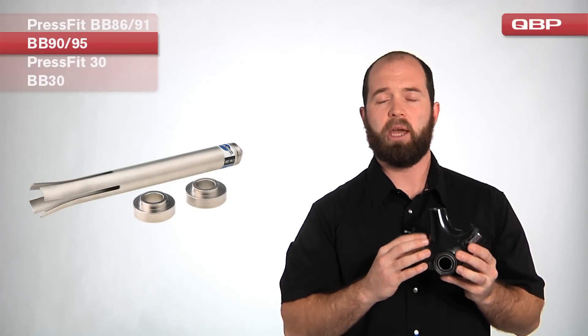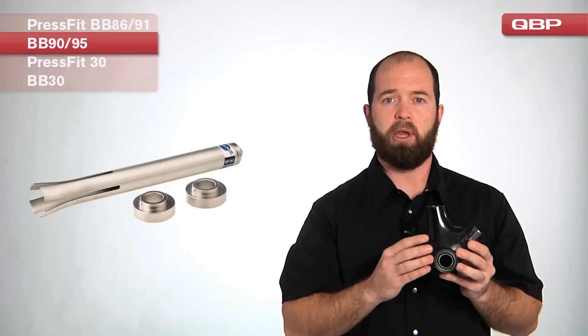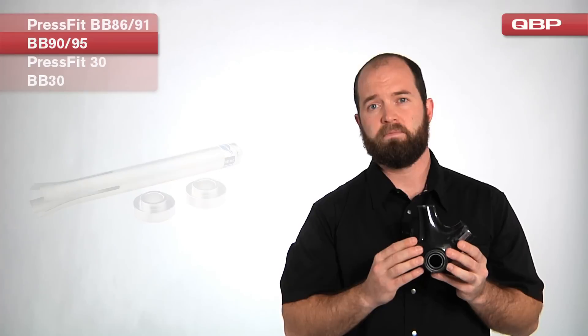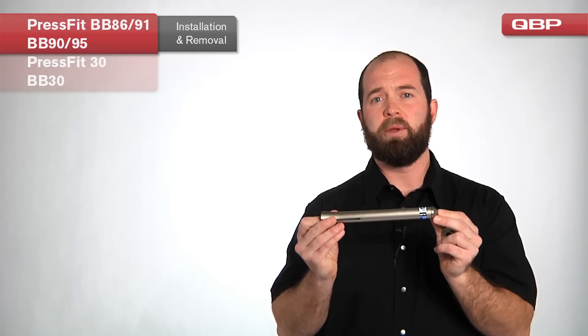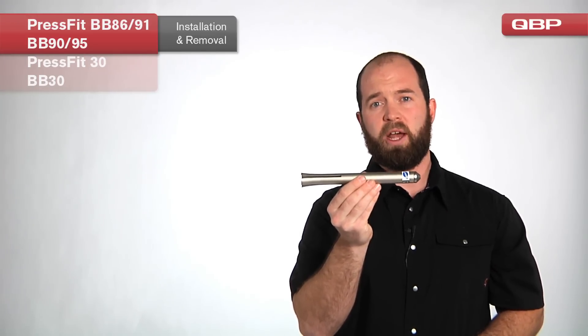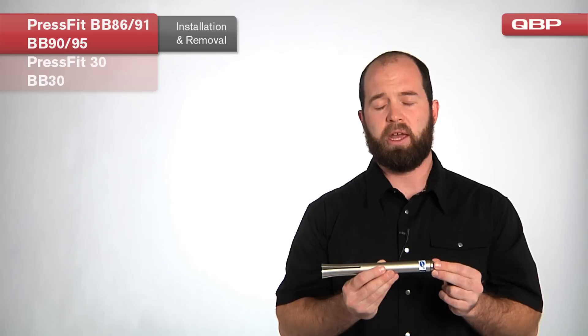The tools to install and remove this bottom bracket type are shared between PressFit BB86, BB91, as well as BB90 and BB95. The Park Tool we use to service BB86, BB91, BB90, and BB95 is the Park BBT 90.3. This is very similar to the rocket tool used to remove headset cups, and the installation and removal for both of these bottom bracket styles is very similar to a headset procedure.